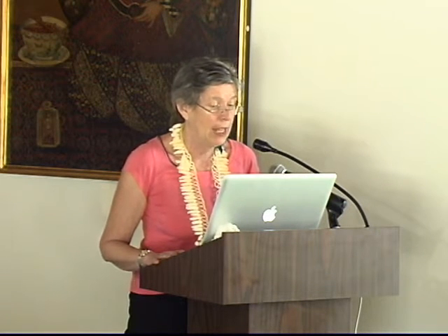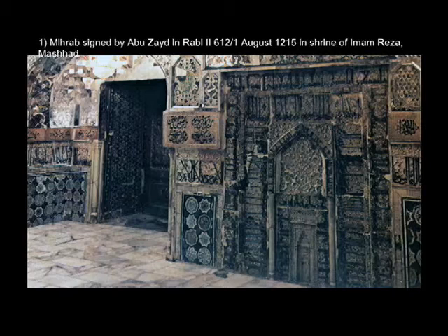You are not allowed to see it in situ. It was part of a major shrine renovation in the early 13th century, which comprises the finest early surviving array of tiles — a dado surmounted by friezes, doors, and two mihrabs.